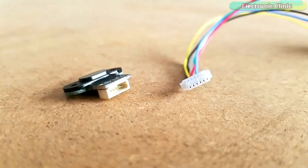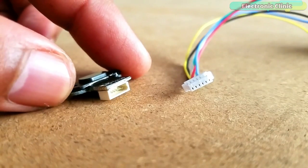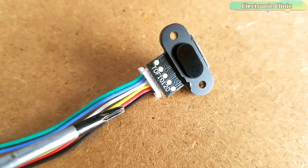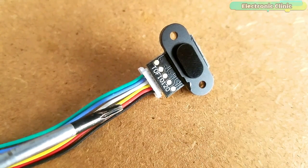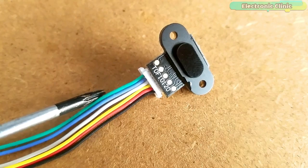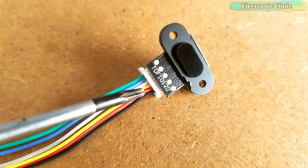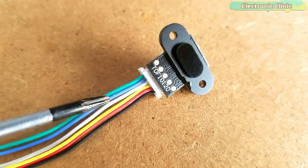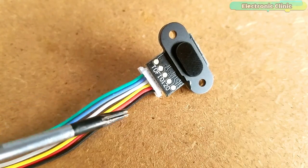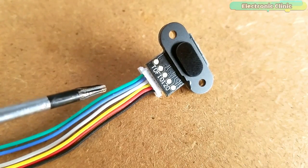The ideal temperature range of this sensor is from minus 20 to plus 70 degrees Centigrade. Due to this wide temperature range, this module can be used in extreme indoor and outdoor weather conditions. The six wires plug in nicely: the black wire is ground, the red wire is voltage, the yellow wire is RXD, the white wire is TXD, the blue wire is STA, and the green wire is SCL. This module can communicate using the I2C bus or serially using the RXD and TXD wires. I will use only four wires: ground, red, blue, and green, so I will use I2C communication.